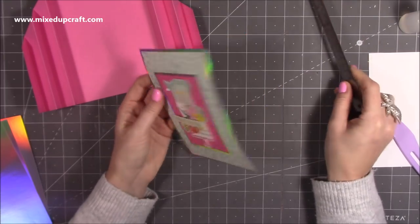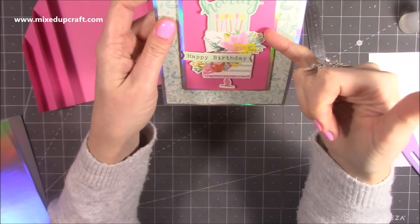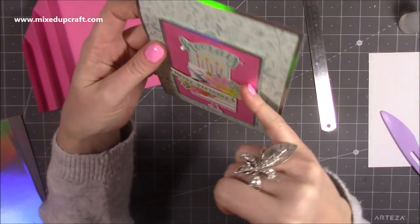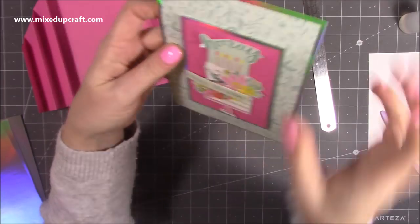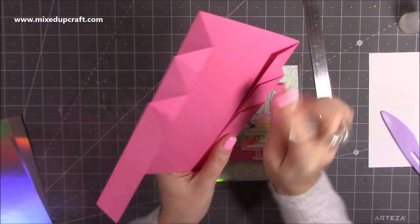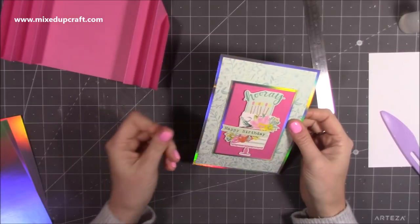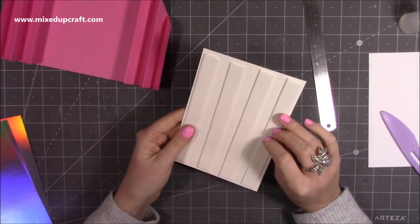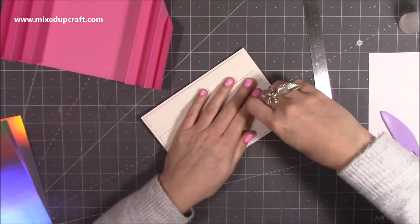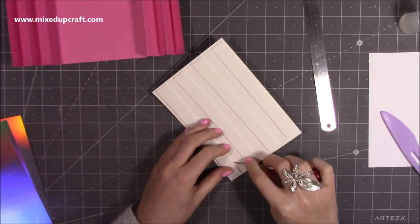I've put some foam pads behind the holographic piece so it has some dimension, and on the fussy cut image I've also put foam tabs because the height almost levels up with the height of the springy concertina fold — which is why it fits nicely in that more padded style envelope. I've put foam on the back of this one as well, and I'm just going to stick that down in the centre. You should have a nice even border.